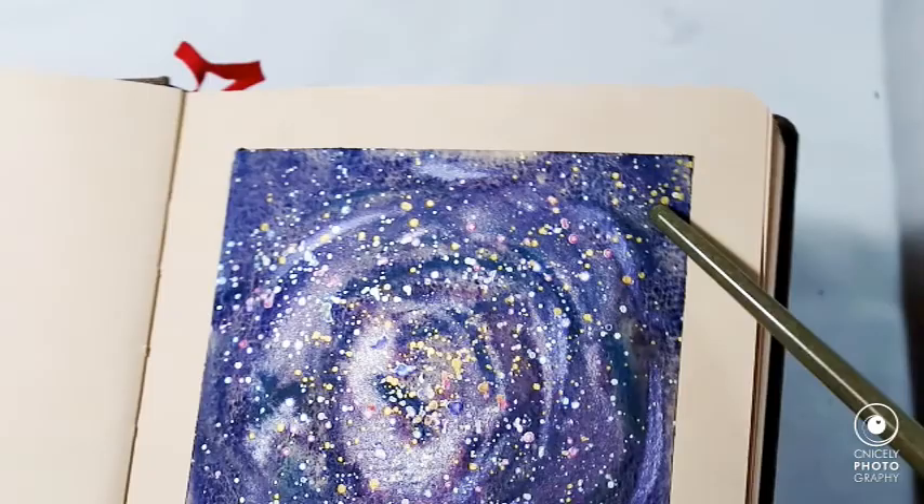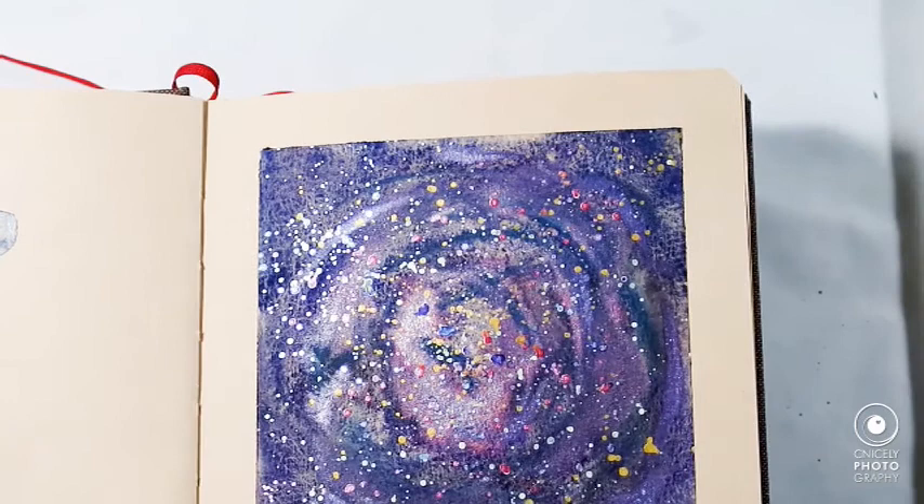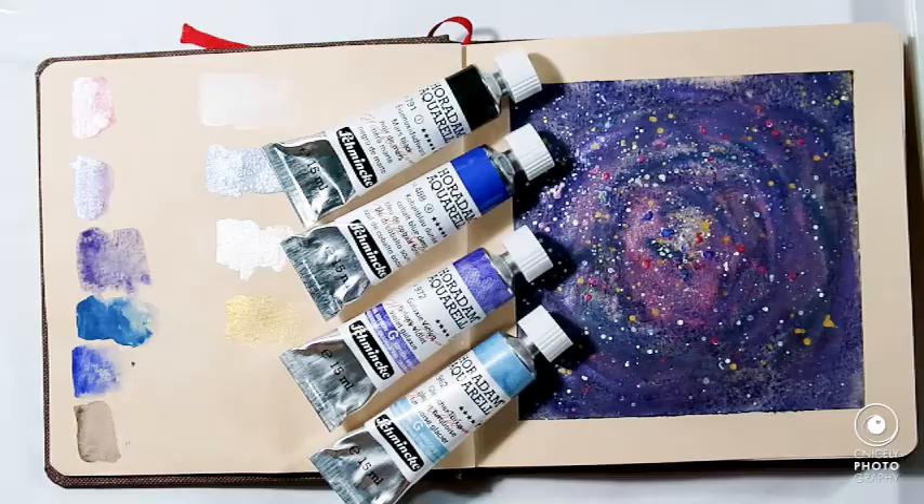The texture is a little bit lost in all the sparkle and metallic, but there you can see it. Hopefully in the photo you'll be able to see it better.